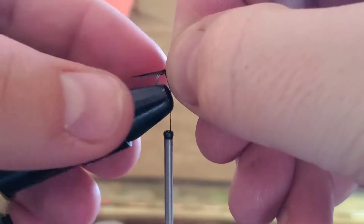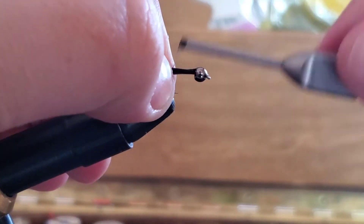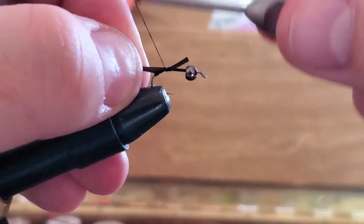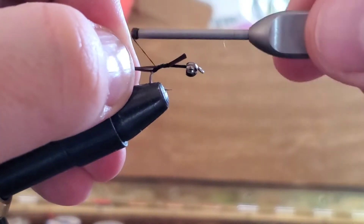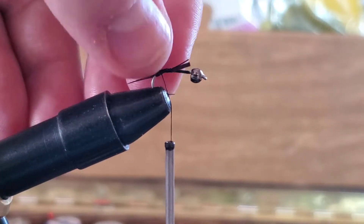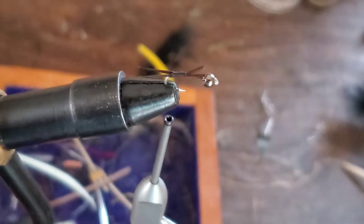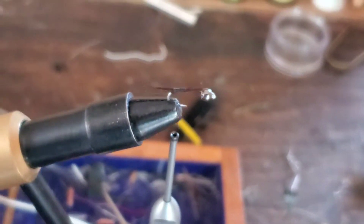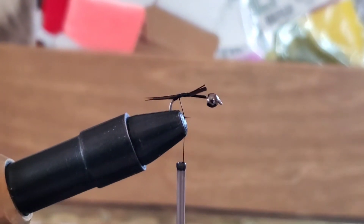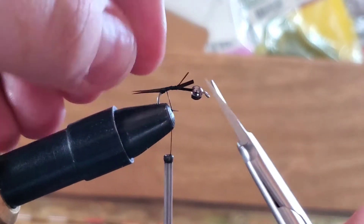Take two goose biots and put them right there at that little bump — that helps so that they spread outwards and give you a nice tail. You don't want to go too far back because then the bump doesn't really help anymore. Then cut off the excess.